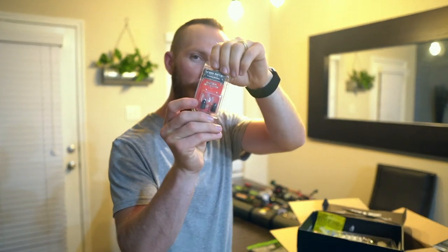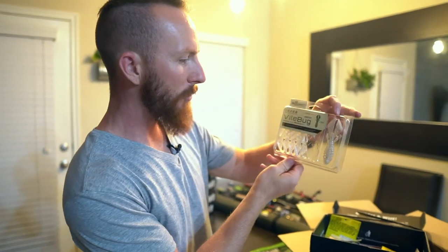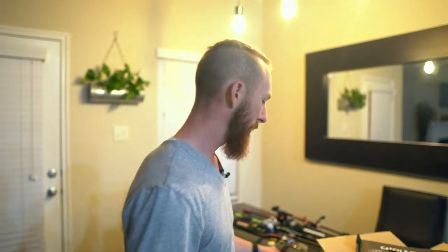We also got some heavy metal tungsten bullet weights — these are 3/8 ounce, and these are brand new on the Catchco lineup. Also got some Vile Bugs. I've been throwing these a lot as chatterbait trailers — we'll just call it white. We threw these Texas rigged and Devon actually got some catches on these the other day. But I really enjoy them as chatterbait trailers on those shad chatterbaits. They work wonders.